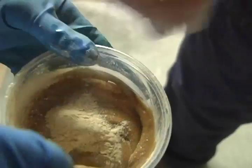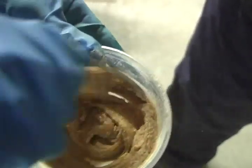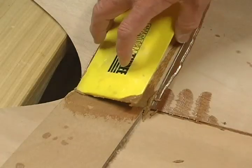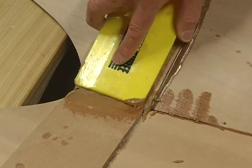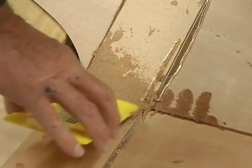Next, mix a small amount of epoxy with wood flour until it is a consistency drier than peanut butter. Spread a fillet of this very thick epoxy in the gap between the deck reinforcement plates at the front of the cockpit.